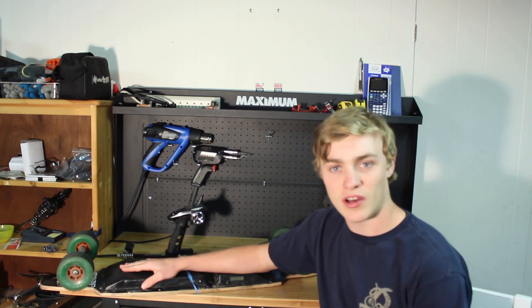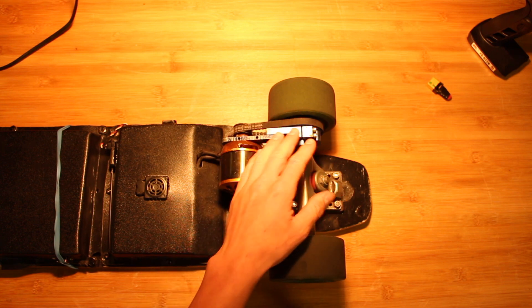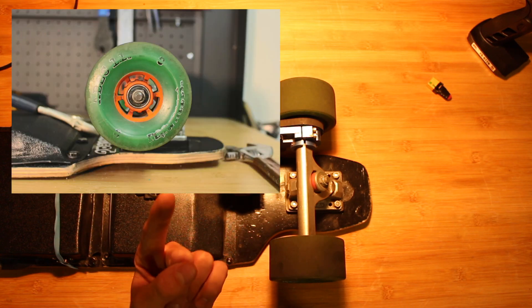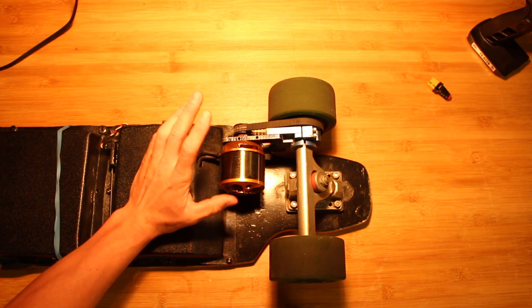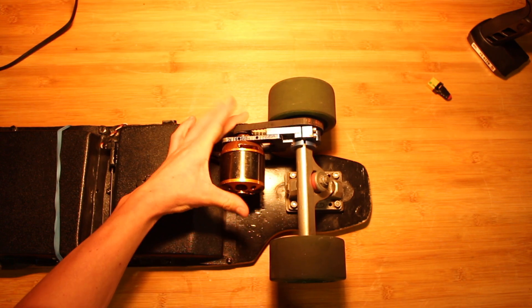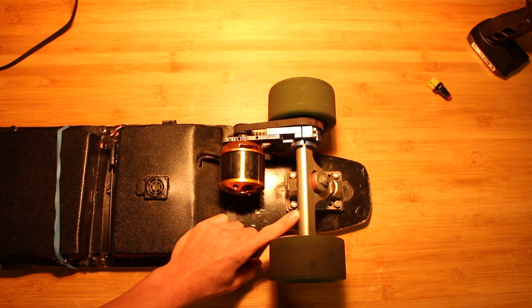Now I'm going to go over all the parts on an electric skateboard that you're going to need for your build. Starting off at the back of the board, we have our wheels. The wheels I'm running right now are 97mm ABEC-11 flywheels. The reason you use flywheels is because they have a hollow core with holes in them — that way you can run your bolt for your wheel pulley through that and it's secure. The motor I'm using currently is a 190KV 6355 motor. Holding that onto the trucks is a motor mount from DIYElectricSkateboards.com. I'm running a 16 tooth motor pulley, a 36 tooth wheel pulley, and a 300mm by 9mm belt. The trucks I'm using are Caliber 44 degree trucks.